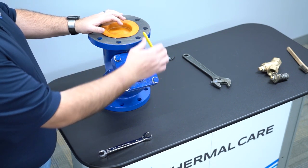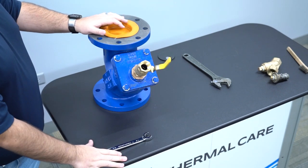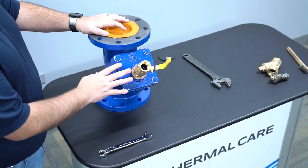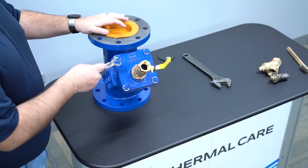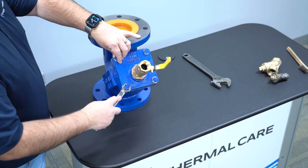Once the drain line is hooked up, you will want to open your valve. With the valve open, it will then continue to drain the system. Once you are no longer having water coming out of the system, you're going to want to now open up the plate. To open the plate, this particular one is using a three-quarter inch open-end wrench. You're going to undo all four bolts.